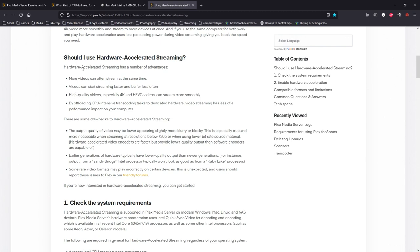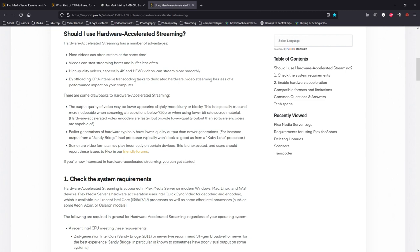They have pros and cons of using hardware-accelerated streaming. The pros are: more videos can be streamed at the same time, videos can start streaming faster and buffer less, high-quality videos — especially 4K — can stream more smoothly by offloading CPU-intensive transcoding tasks to dedicated hardware, and video streaming has less of a performance impact on your computer. The reason I don't use hardware encoding is because the output quality of the video is generally lower — you get blurry blocks and artifacts. Some rare video formats may also not play correctly on certain devices, depending on your setup.